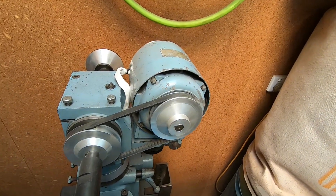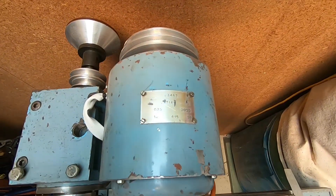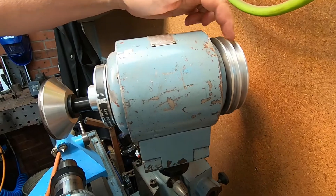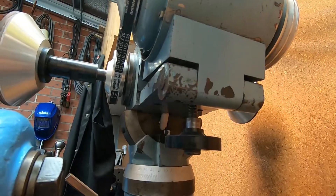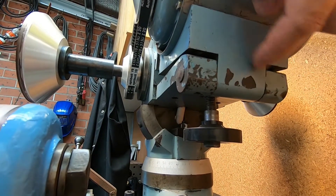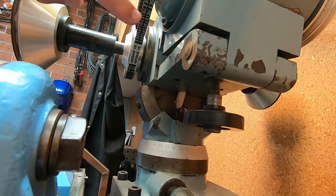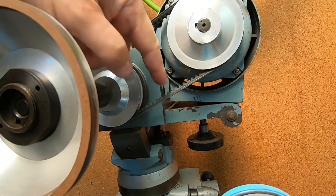The motor is a three-quarter horsepower three-phase unit. Double-ended, of course, so we can have two-speed, one-speed, three-speed pulleys. Belt tension is from this mechanism at the back here. The motor is on a carrier pivoted with a screw that pushes up underneath to lift and put tension on the belt.